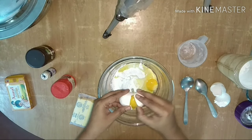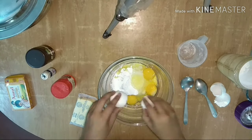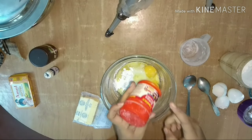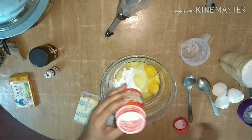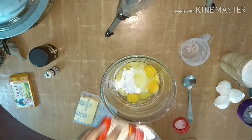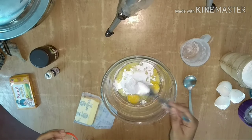I am going to make a recipe using 2 tablespoons of baking powder and 1 teaspoon of baking soda.